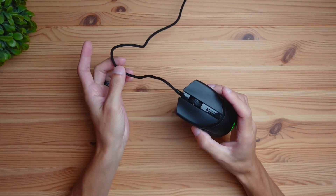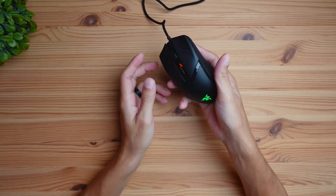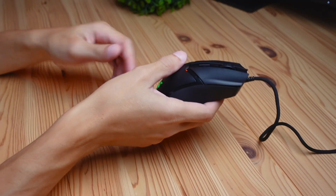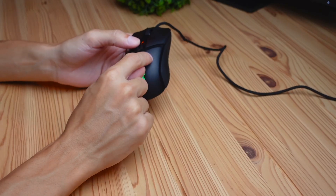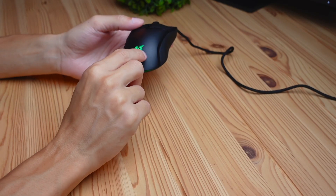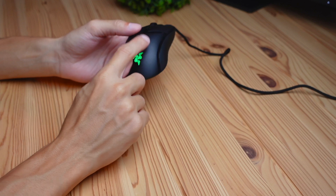In terms of weight, this mouse is ultra lightweight — it almost feels like holding a feather. It comes in at 58 grams, which is quite light when competing with other lightweight mice. It isn't aimed at being the absolute lightest possible, because if it were, they would have added honeycomb cutouts to shave off a few more grams.